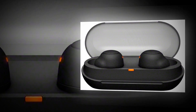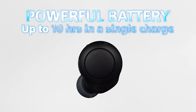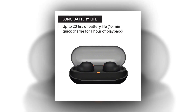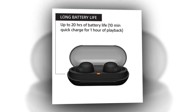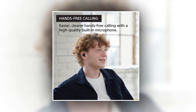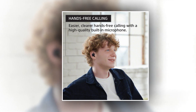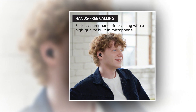The Sony WF-C500 doesn't include active noise cancellation, so in order to block out the most noise you must find the right fitting. The earbuds do a better job of blocking high frequencies as opposed to lows, which means that noises from engines, traffic, and similar sounds will not be completely blocked. However, they offer more effective isolation than other earbuds without active noise cancellation, with low and mid-range frequencies silenced up to one-quarter of their normal volume.